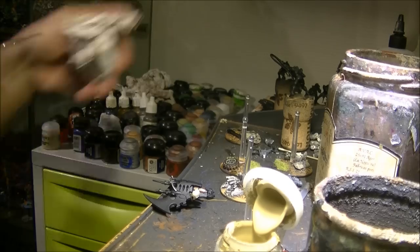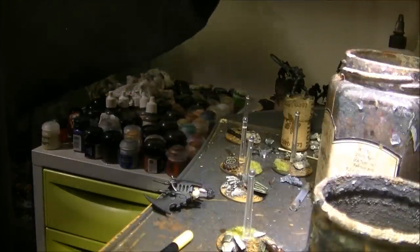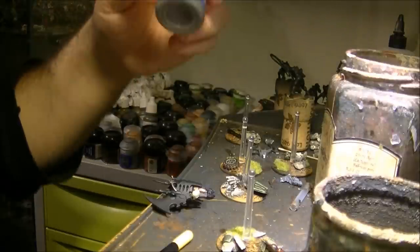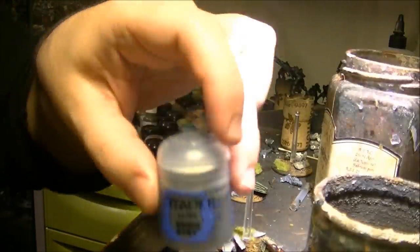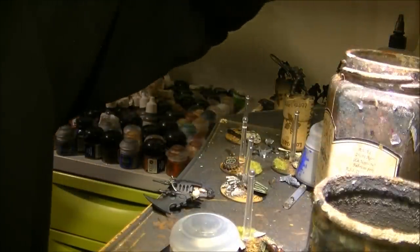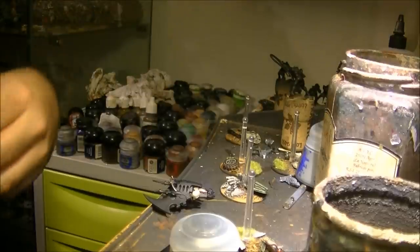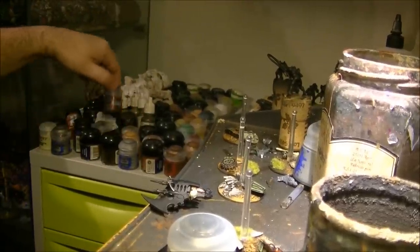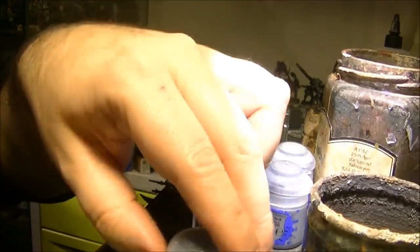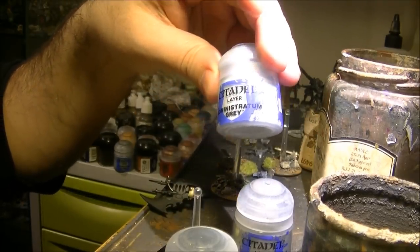Now that I have all the basic colors applied, I will start highlighting the black parts. To highlight I will do three phases: first I will highlight with Eshin Grey, then I will do a second highlight with Dawnstone, and the last highlight with Administratum Grey.